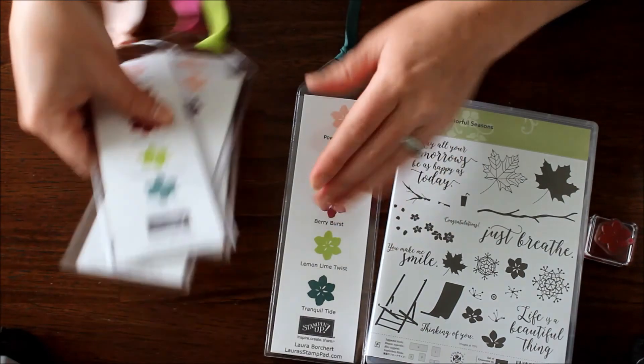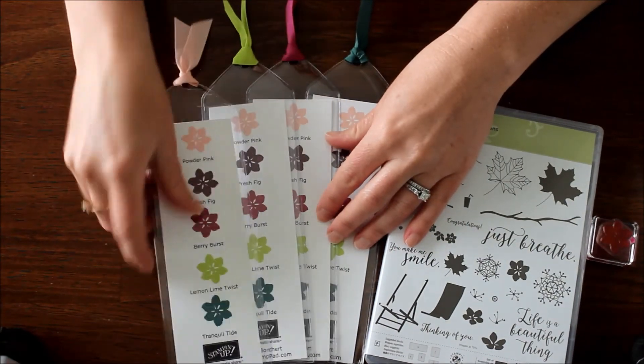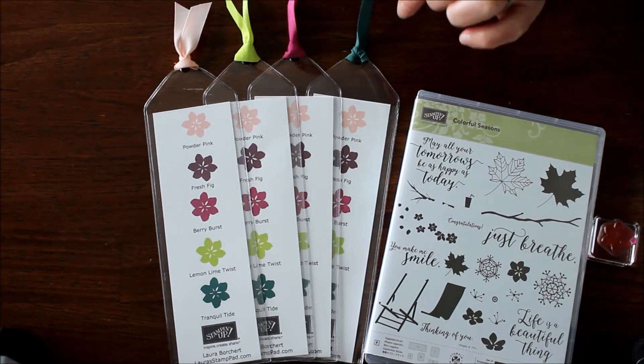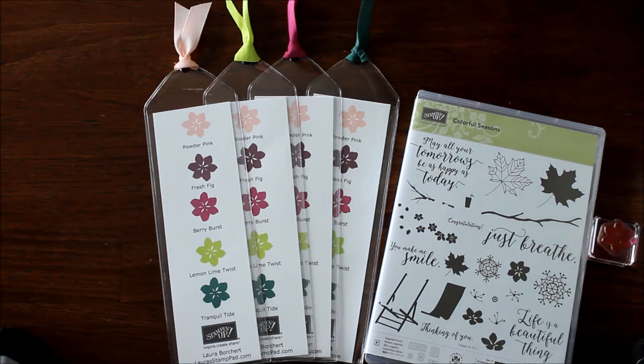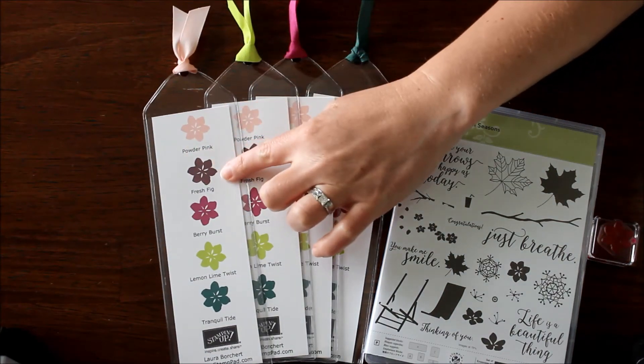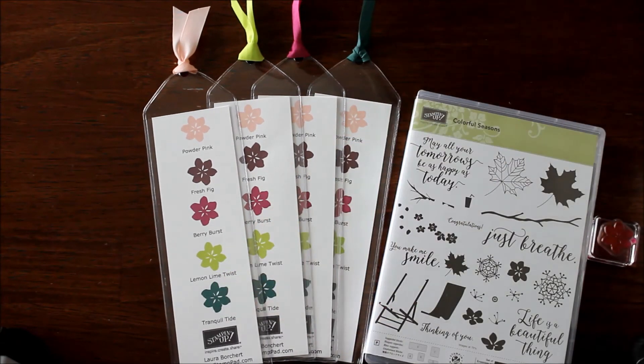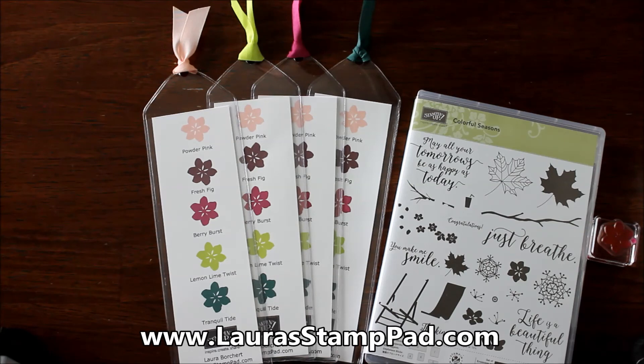So that's how I created the fabulous little bookmark for my In Colors. I'm already out of the Fresh Fig — everyone super loves that color! Let me know in the comments below what your favorite new In Color is: Powder Pink, Fresh Fig, Berry Burst, Lemon Lime Twist, or Tranquil Tide? I'd love to hear from you. I hope you all have a wonderful day. Check out my blog, laurasstamppad.com, to see more of these colors in use. I will see you all next time. Happy stamping, bye bye!